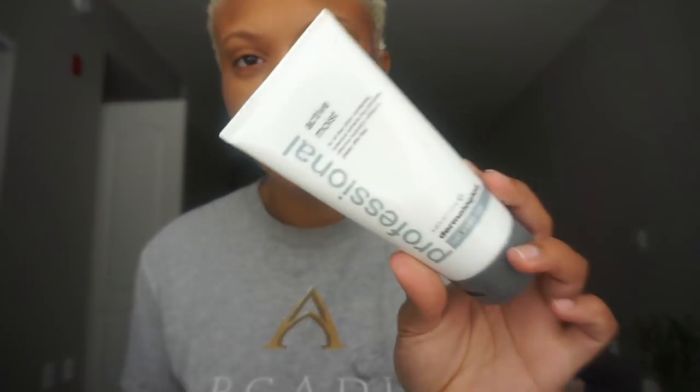Then I'm going to go in with the Dermalogica Active Moist moisturizer. I like this moisturizer because it's really lightweight and it's medicated, so it works throughout the day. I have acne right now, so I like to put it in all the areas that are giving me issues — my nose is breaking out right now, which is weird.